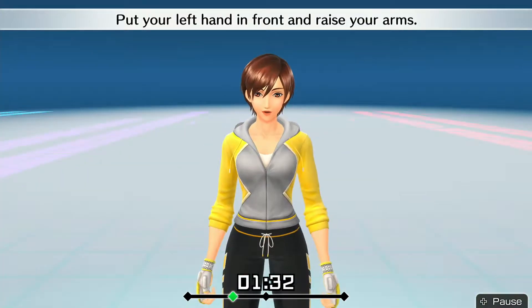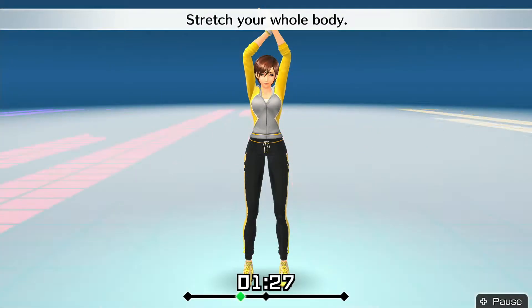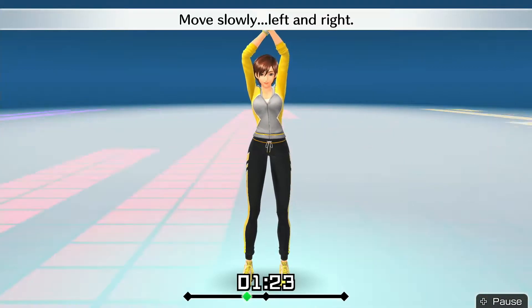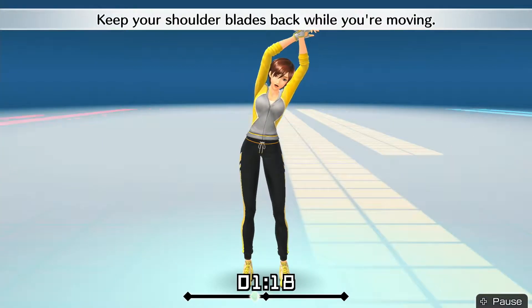All right, that's good. Put your left hand in front and raise your arms. Stretch your whole body. Move slowly left and right. Keep your shoulder blades back while you're moving.